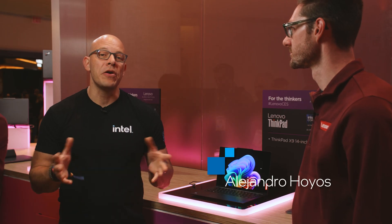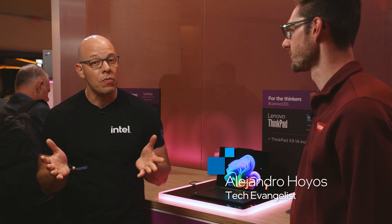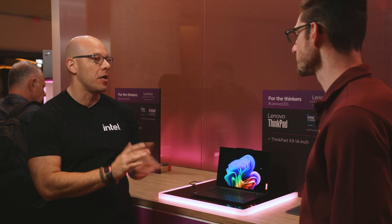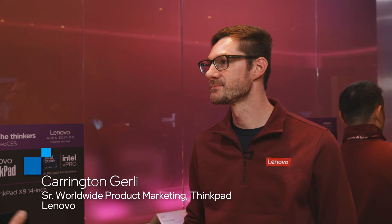Hi, I'm Alejandro Hoyos, and today we're here at CES 2025 in Las Vegas, Nevada, and we are at the Lenovo booth. We have a beautiful system here. Carrington is going to tell us more about it. Hi, Carrington. Nice to meet you. Thanks for having us here. What do we have here, and pretty much who is this intended for?